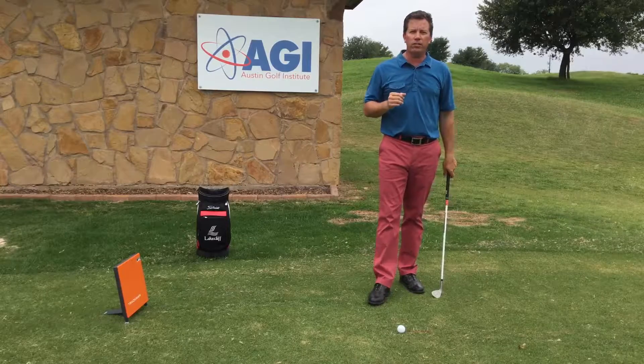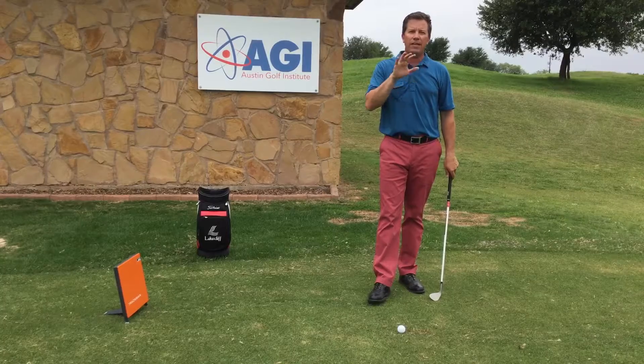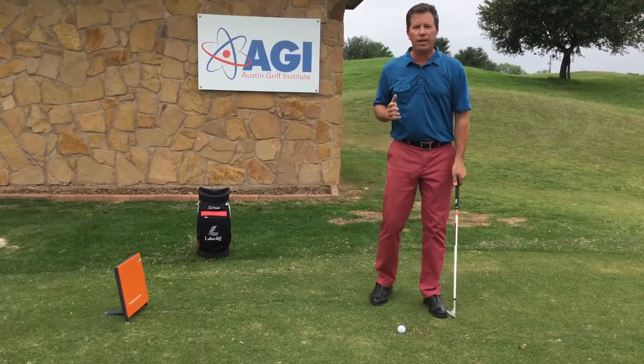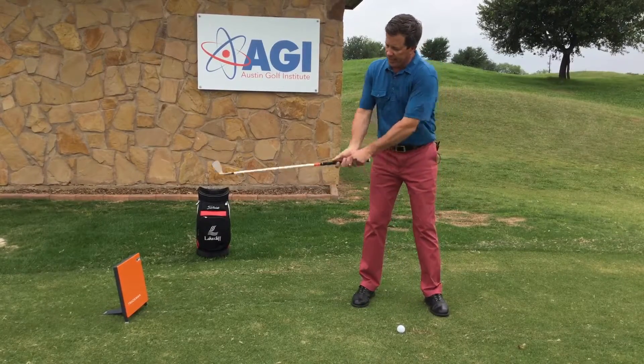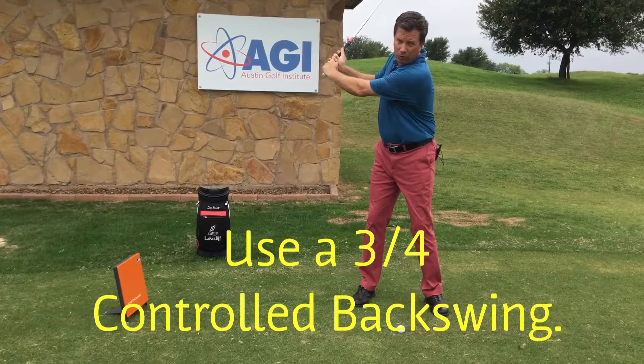Here are the modifications in your swing to make yourself more consistent in that 70 to 120 yard range. The first thing we're going to do is we're not going to take a full backswing like we do with some of the other clubs. We're going to take a three-quarter control backswing where the left arm is about parallel to the ground.